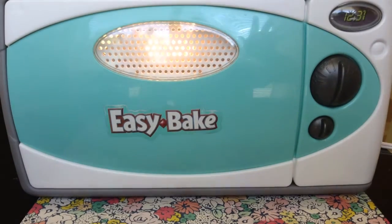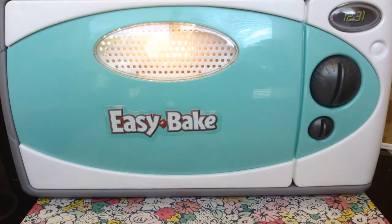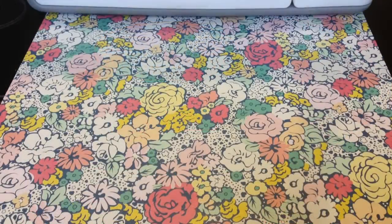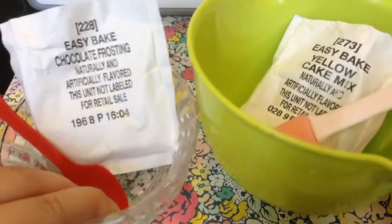Hello everyone, it's me. Today I have another Easy Bake Oven video and we're going to be making yellow cake with chocolate frosting using the included mixes. Let's get started. What you'll need to make the cake is your two bowls with the chocolate frosting mix and yellow cake mix.